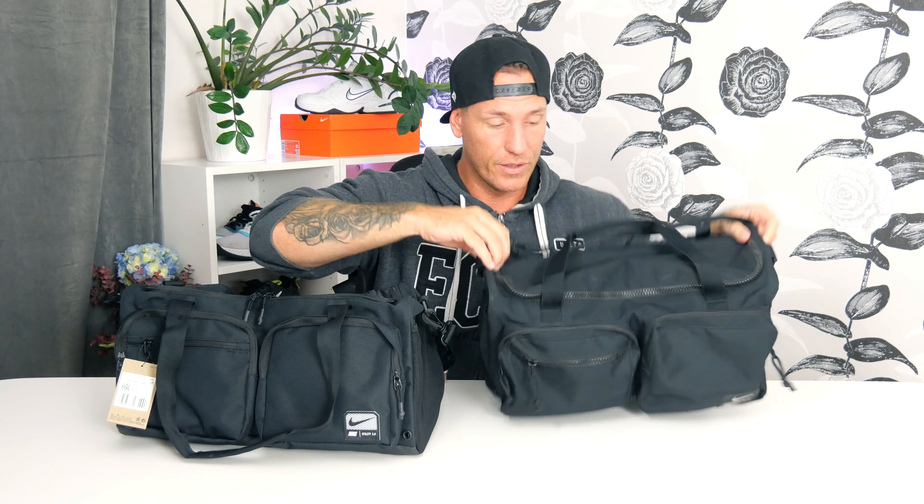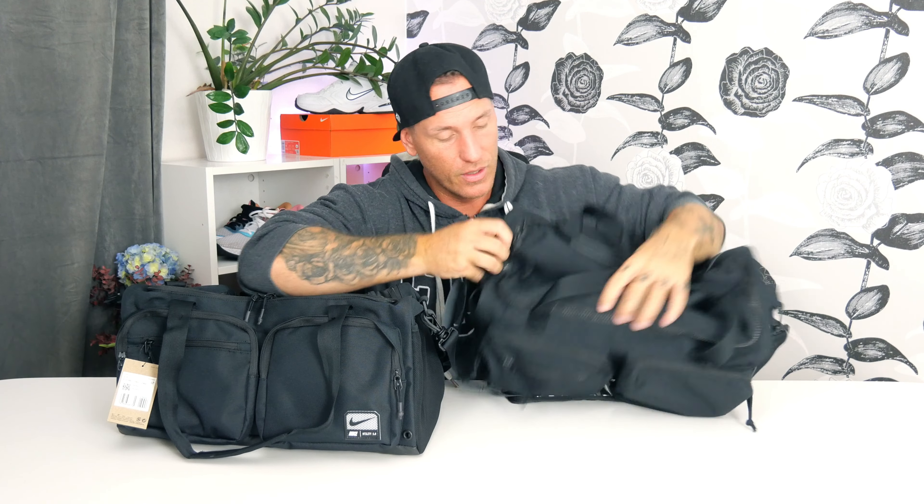Up top, they've done something with the zippers — they've sealed it up so it's a lot more water resistant than the old one. On the old one you just get a normal zipper up top with no water protection, only on the front pockets. I don't get why they did that. On the new one, all the zippers are protected with extra protection — that's really nice.